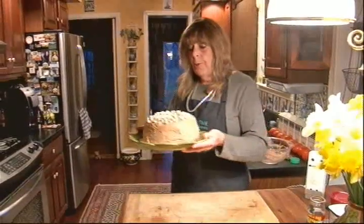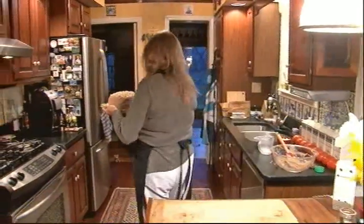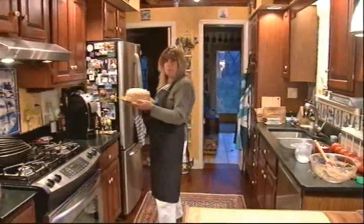Now I'm going to store it in the refrigerator until Elizabeth's birthday tomorrow.